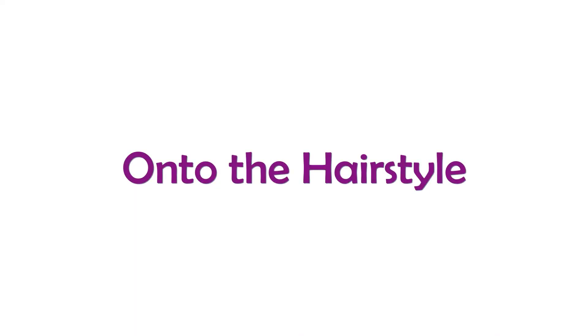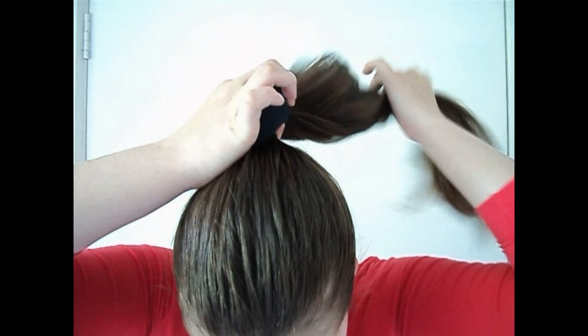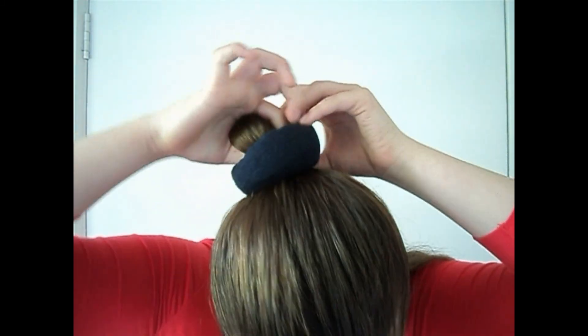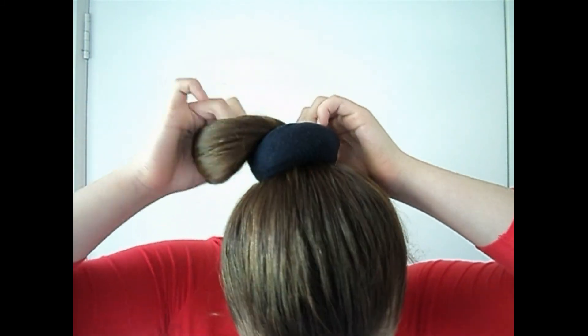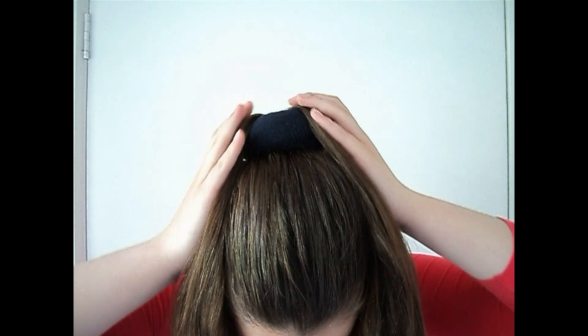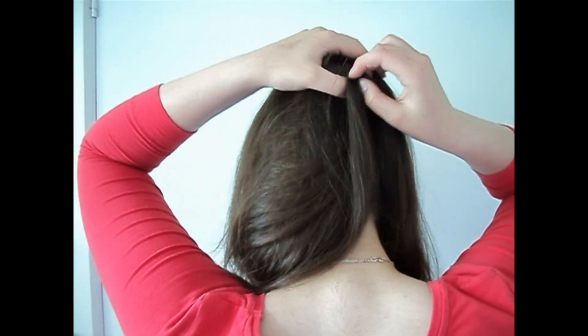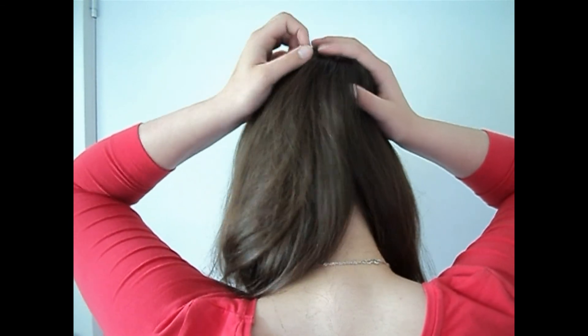Now I'm going to show you how you can use this. Usually you would wrap the hair down, but I actually can't do that because my hair is too thick and long. So I've just put my hair into a ponytail and I'm pulling the sock bun form over my hair so it's on top of the ponytail. Then I'm splitting my hair into two and pushing all the hair around so it completely covers the bun maker — you don't want to see any of that sock. That's why we use a colour similar to our hair so it blends in better.